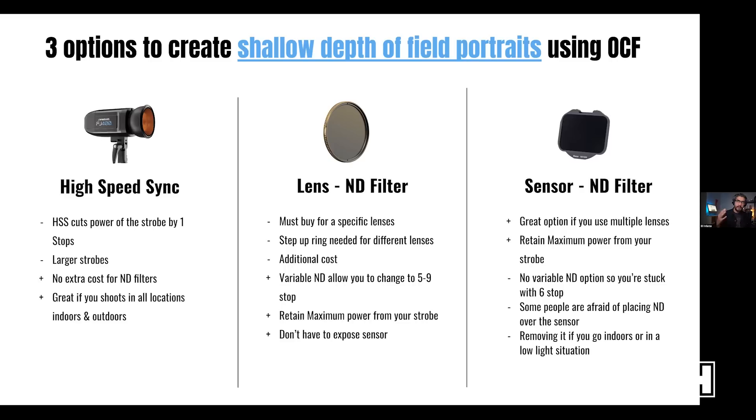You can still create shallow depth of field portraits without high-speed sync, so there are advantages to all three options. If you use high-speed sync, understand that you're cutting the power of your strobe by one or more stops — a 400-watt strobe may effectively become 200-250 watts. The advantages are convenience: I don't have to buy extra ND filters, and I can shoot any time of day without worrying about removing an ND filter.